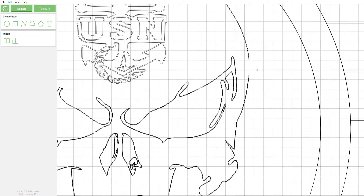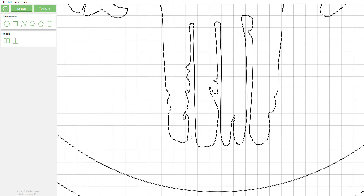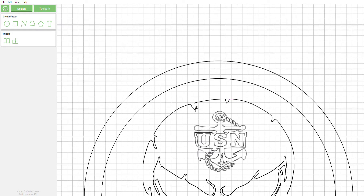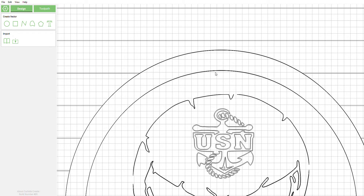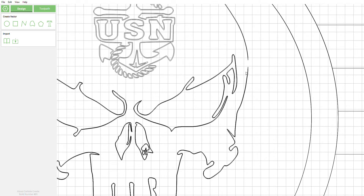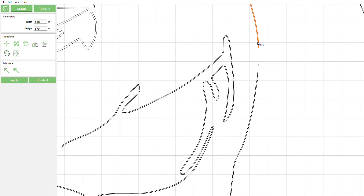I'm going to get rid of all these lines we don't need. Carbide Create has a kind of poor join feature at this time. You can see all these lines are really dark compared to this design here — that's because there's stacked geometry, so we're going to get rid of some of this stuff.